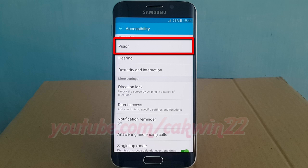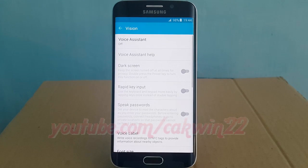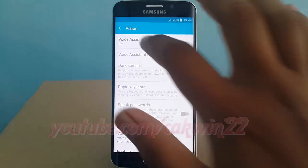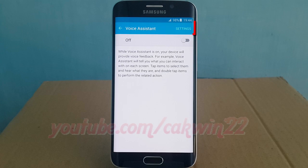Tap Vision, then tap Voice Assistant, then tap Settings.